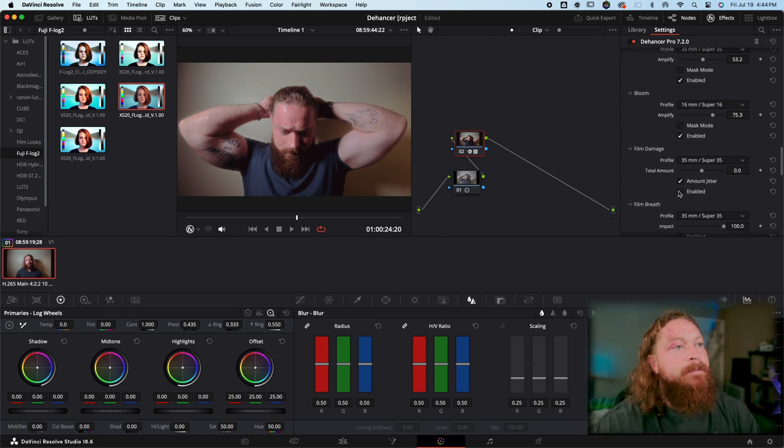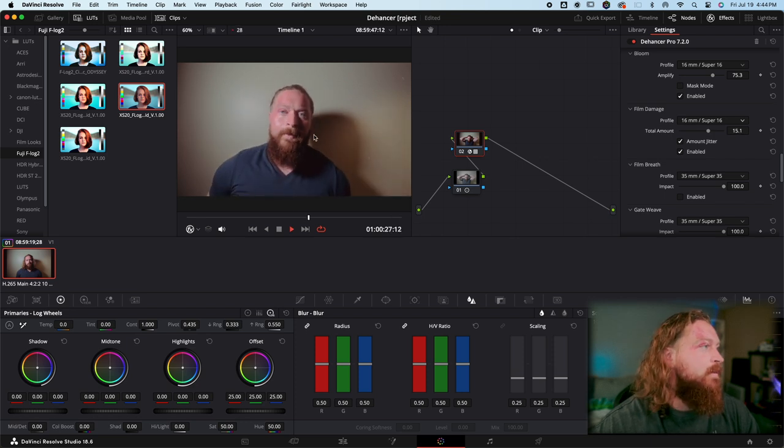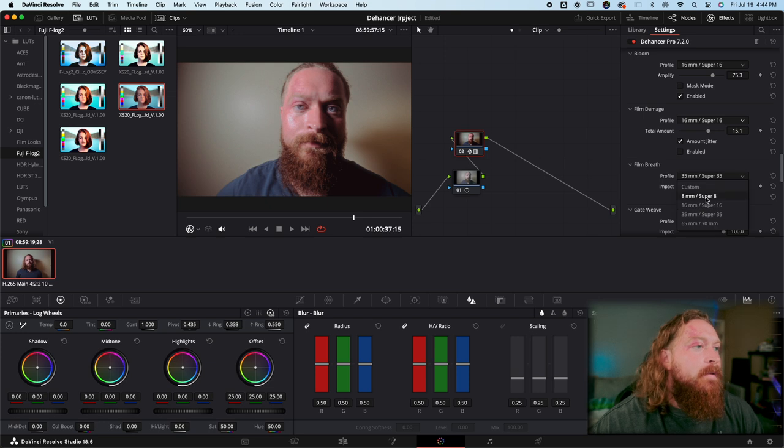There's also Film Damage, Film Breath, and Film Gate — not things I typically use; I think they're a bit gimmicky, but they do serve a purpose in some iterations of videos. Film Damage gives your footage that worn look; I'll blow that up full screen so you can see it. It's believable and not overly digital-looking, just not my preferred aesthetic.